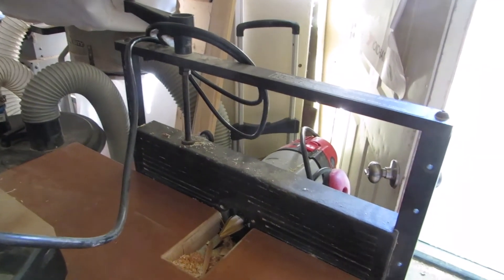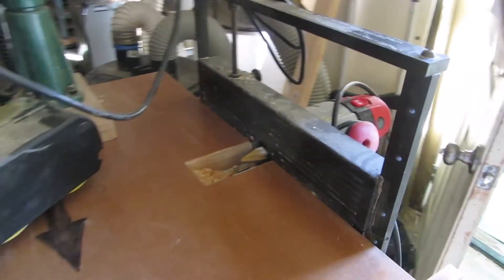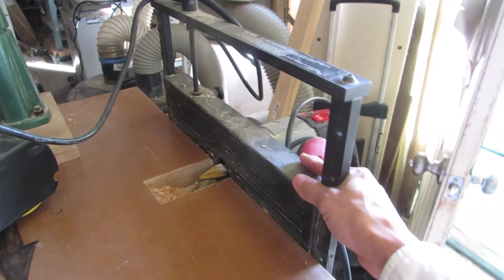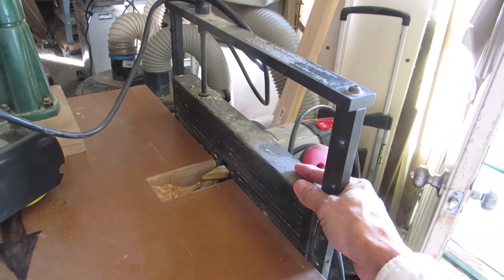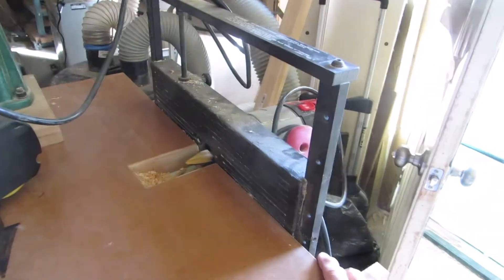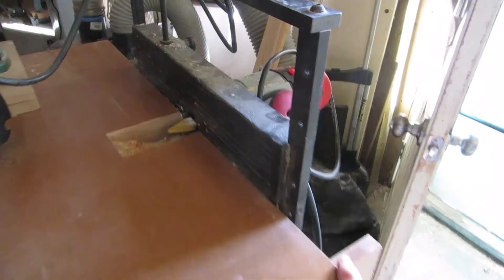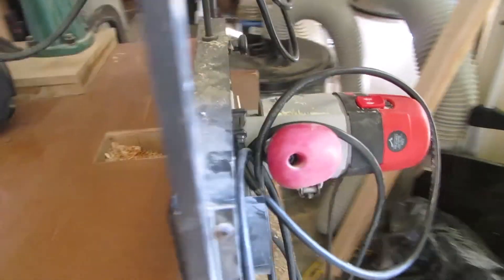This is what you're going to need to build. You need to buy yourself a horizontal router table. In this case, mine is a Jointmatic by Shopsmith. I've had this for about 25 years and I've been using it this way for about 10 years. I built the table on top of it. You can see I've got a profile bit in there.